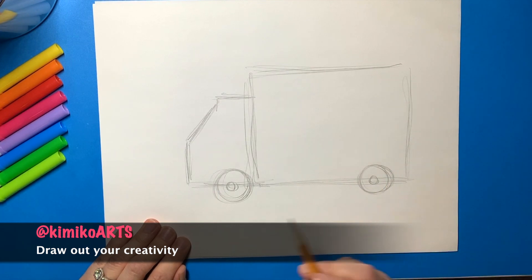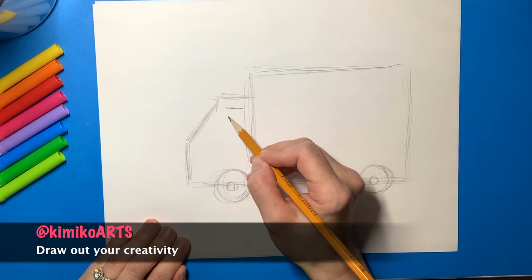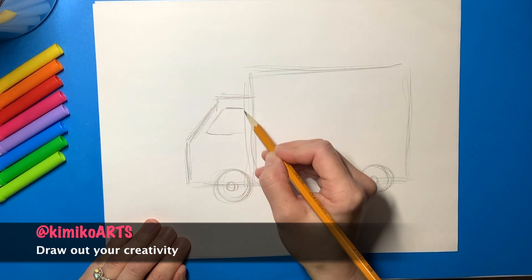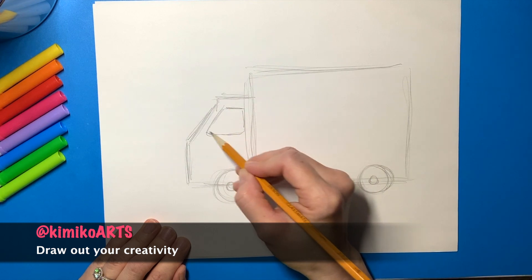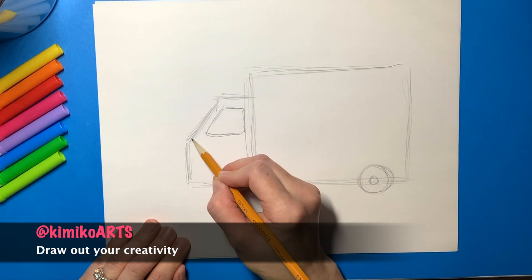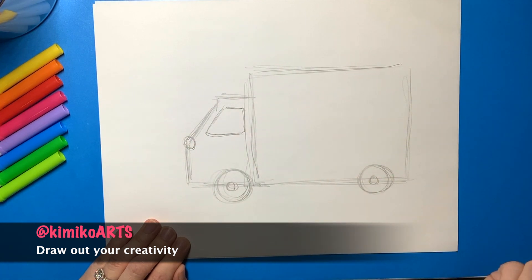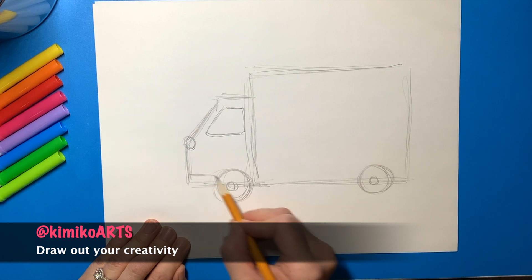Then you're going to add a window to your truck. You can round the edges of those windows. You can add a light at the front of your truck, and then you can add a bumper.